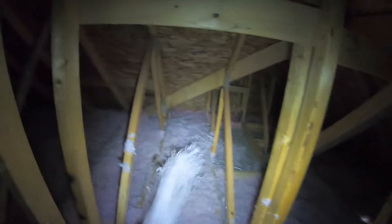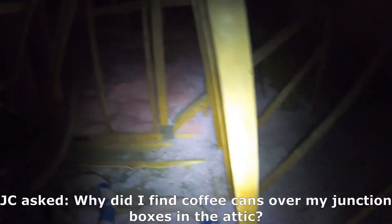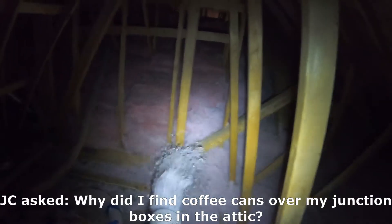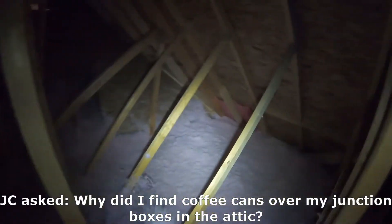So the point of this video today — we're looking at pot lights. JC had asked about this. He found cans, like aluminum or coffee cans, old coffee cans that were covering his pot lights.